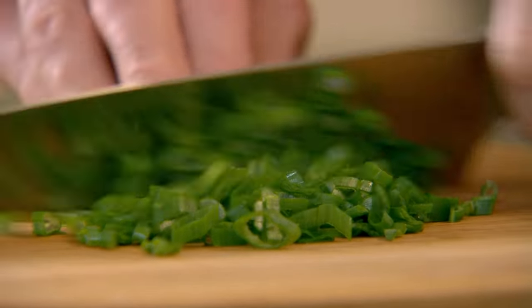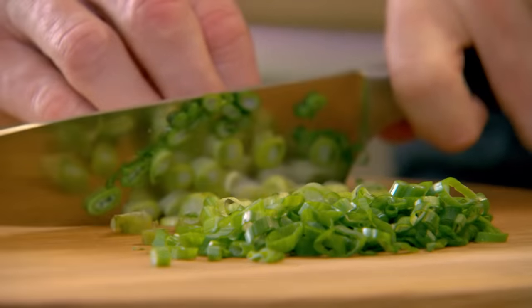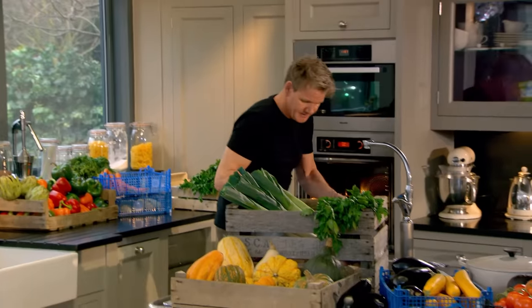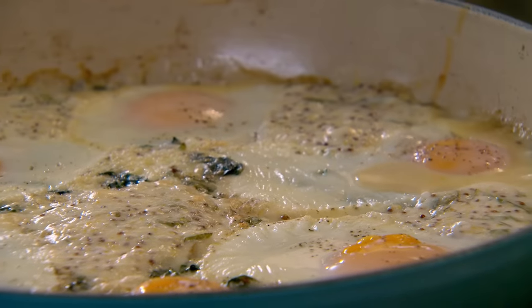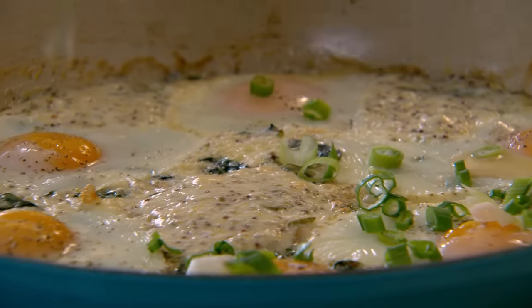Whilst the haddock and eggs bake together, I can knock up a simple spring onion garnish. Professional kitchen chefs refuse to use the top of the spring onions, but I love that nice dark green flavor — it's less harsh than the white. The smell of baked mustard — you can't beat it. That is beautiful. Spinach is almost melted in with the haddock. Now just sprinkle your spring onions — that gives a really nice sharpness.